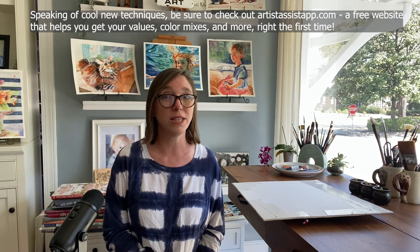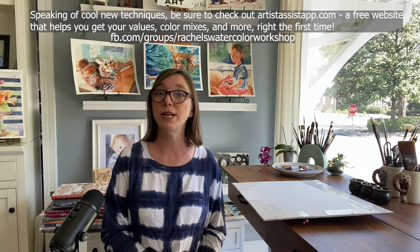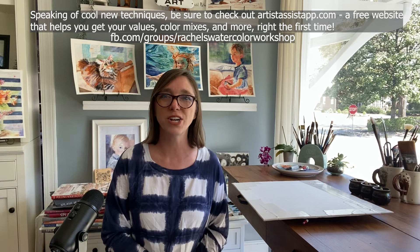I do have a free online community on Facebook and I learn so much from my community and I hope my community learns a lot from me — it's a two-way street. You can post your paintings there, we can get to know each other, and I will comment on your painting if you post. I post on almost every single painting that gets posted in my Facebook group, so you can get a lot of ideas on how to improve your painting.